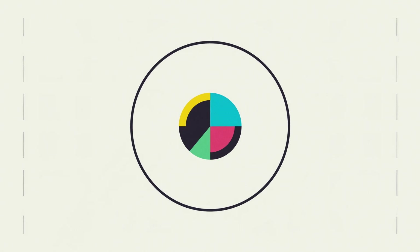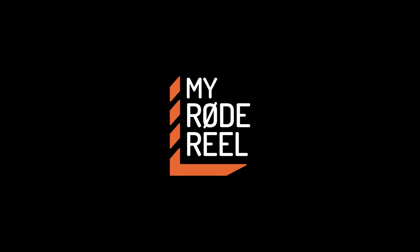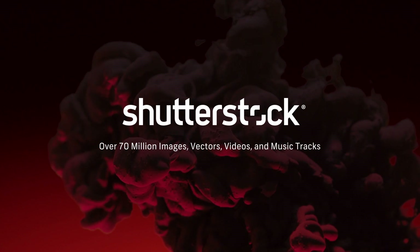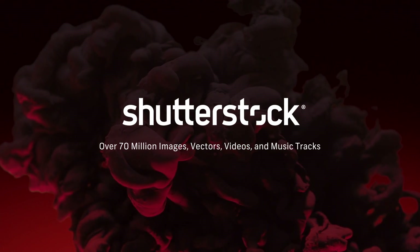No Film School's coverage of NAB is brought to you by Blackmagic Design — amazing solutions for film, post-production, and television. My Road Reel, the world's largest short film competition, is back. Shutterstock, your source for stunning HD and 4K footage, plus high-quality music.